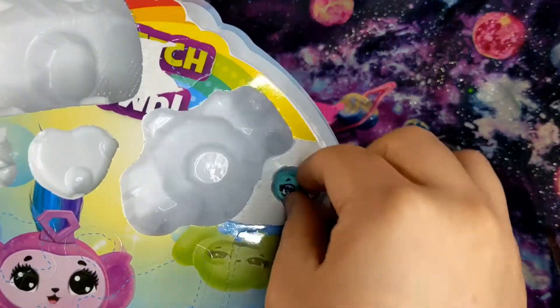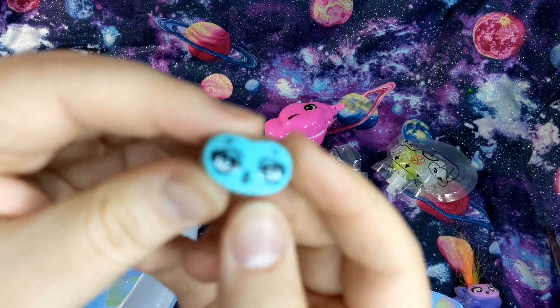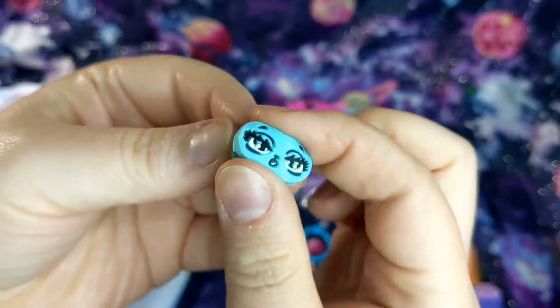Oh, there's the face - or a face. That one's so cute, look - oh come on camera, help me. Very cute, little squishy face.